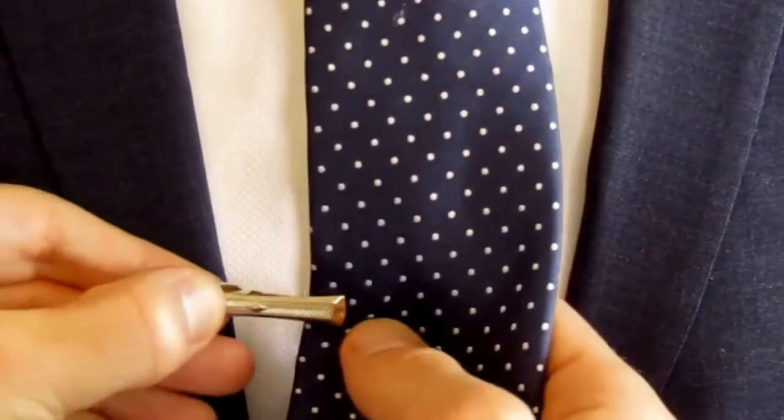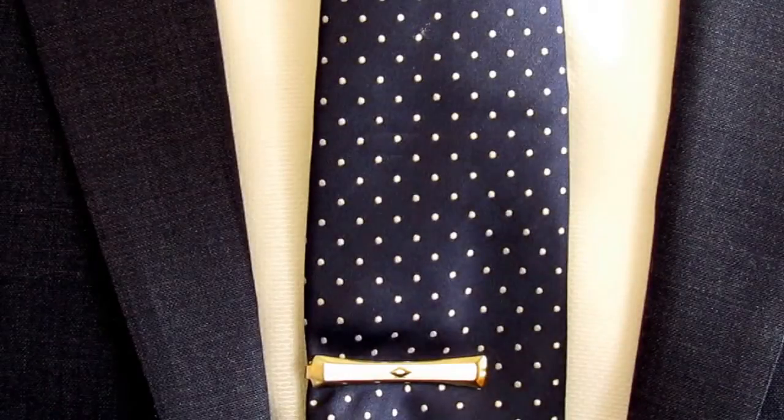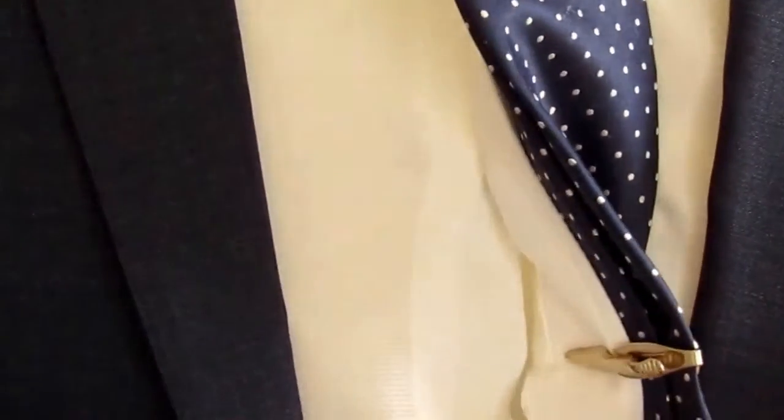Don't forget to fasten both bits of the tie together. Make sure the tie bar is actually attached to the shirt, otherwise that tie is going to be flying around in the wind and you'll probably end up hitting some old lady in the face.